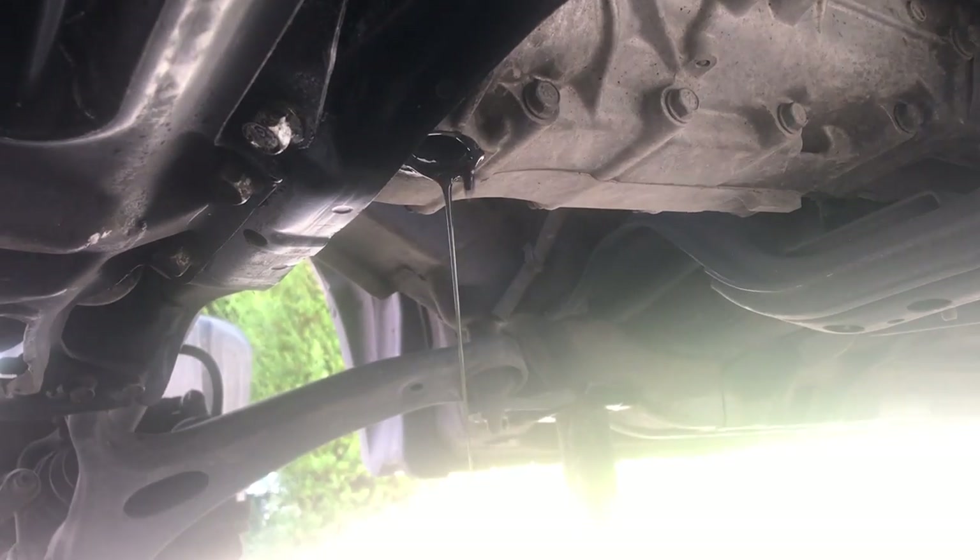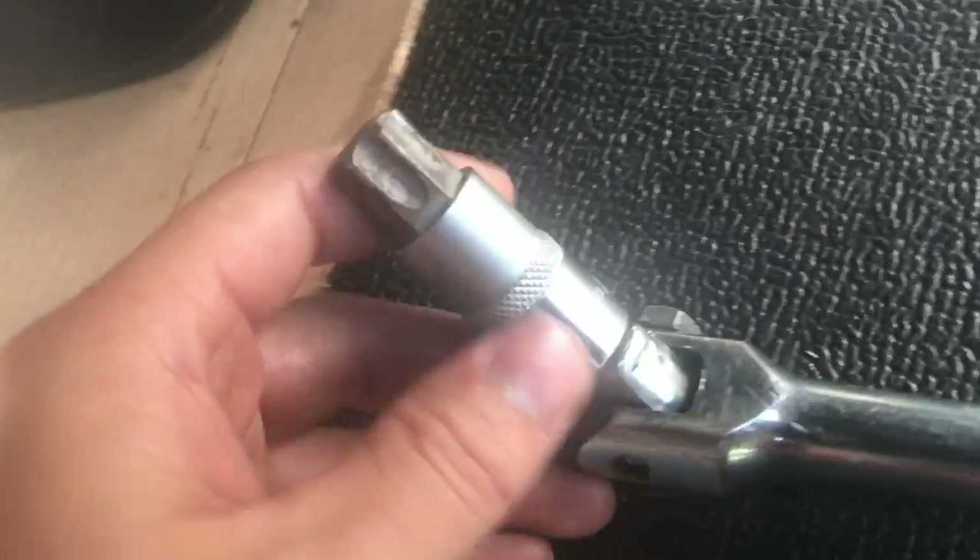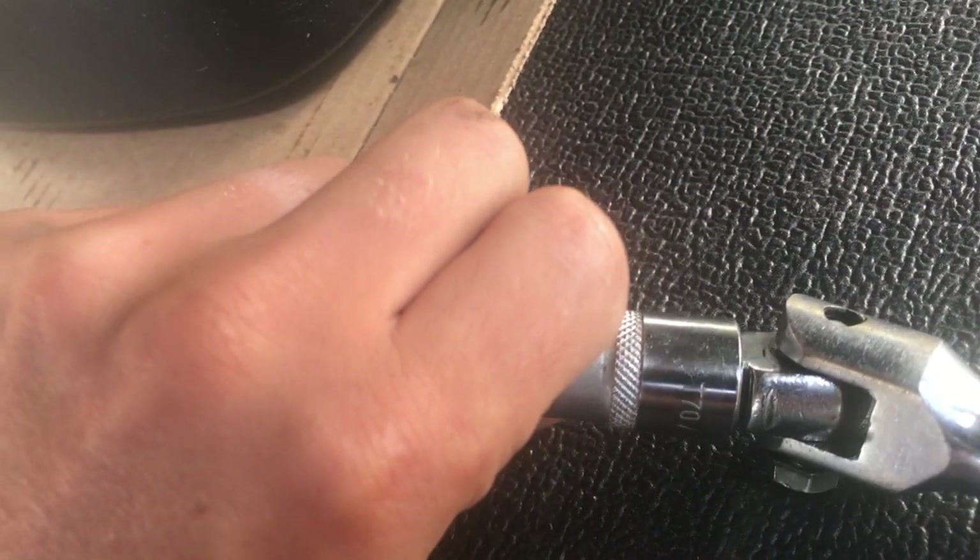One of the things you have to do is drain this transmission fluid, and it's got this big old — what does it say it is — T70.